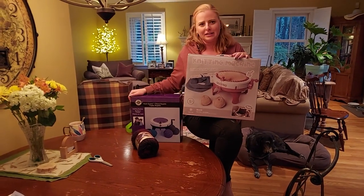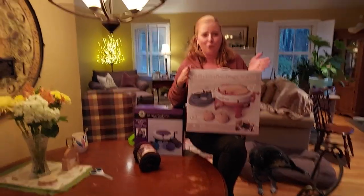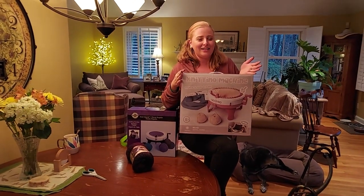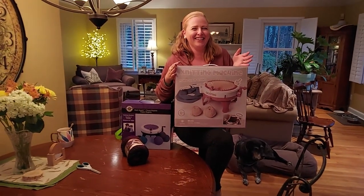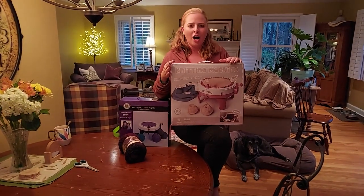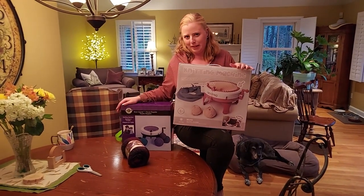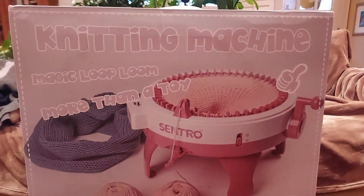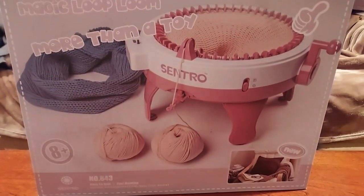My mom is here for backup because she has a longer attention span than I do. So we're going to unbox maybe one, maybe both of these knitting machines and see if we can make some hats. It looks like a knitting machine magic loop loom more than a toy.